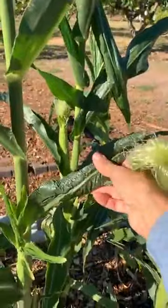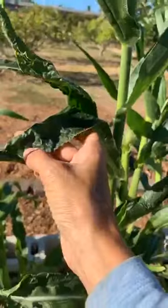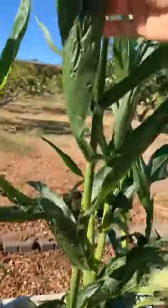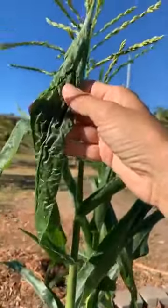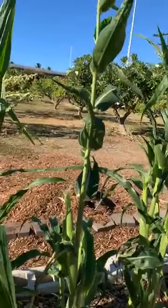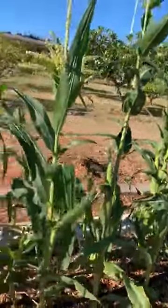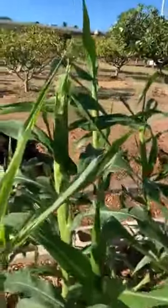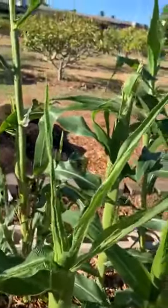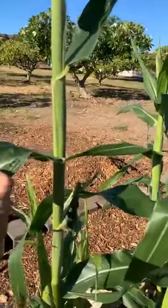I also wanted to point out these leaves — they're all wrinkly. You can look at it and there's no sign of bugs or things eating it, but the leaves are really wrinkly. We were told by one of the ag techs that that's a sign of calcium deficiency. It's kind of late now, but that's why it's important to test your soil before putting crops in. It's also good to know what a deficiency looks like.